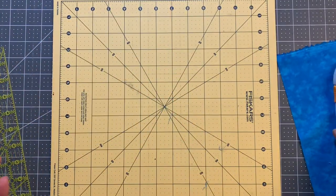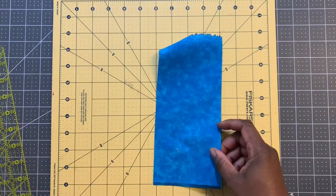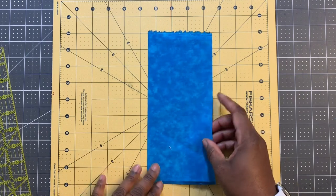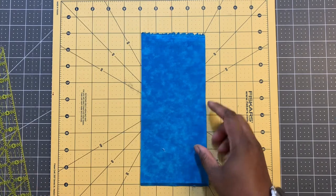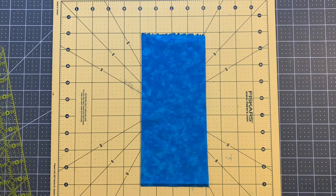That's what I do for all of my fabrics. I've done yellow, gray, red, pink, and now I'm on blues. I'm going to do some purples. I'm just going to go through all of my fabric scraps, and I may not use everything in this quilt, but I like to have more than enough.